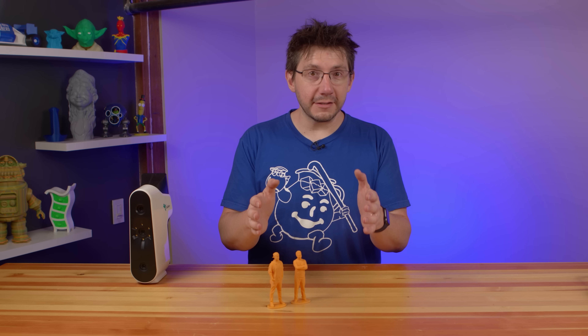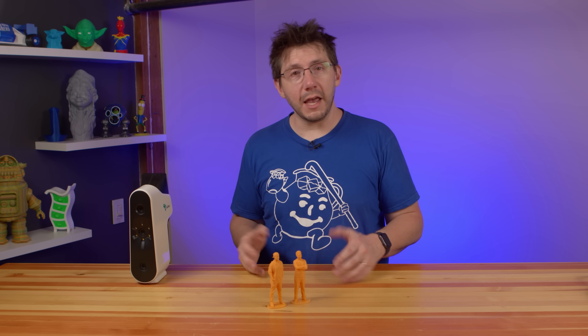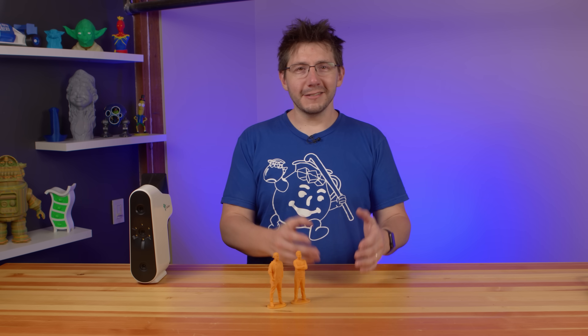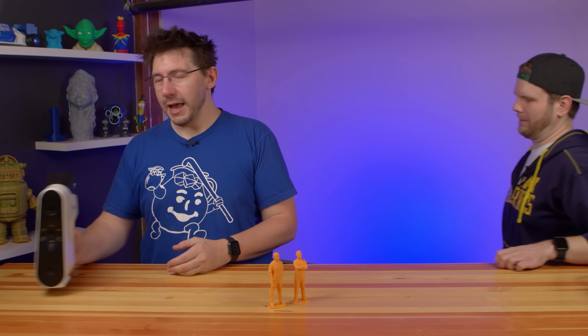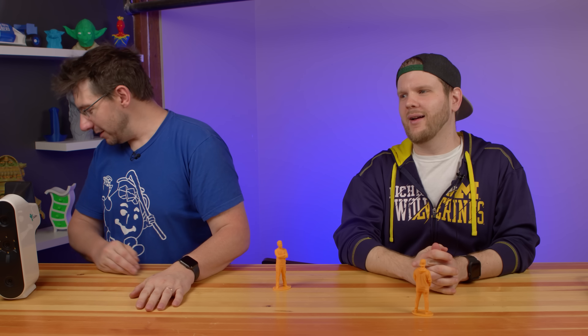If you have any ideas for things I can scan, leave them in the comments below and I'll see what I can do. Some of these models I make from scans I'll put online, and I'll talk to my Patreon supporters and maybe make them some special scans too. At this point I'm going to invite Sean over — Sean's moving, but we'll still have Sean as editor and as a little dude. Sean's moving back home to follow his passion, so Sean, the floor is yours — you get to close this one out.